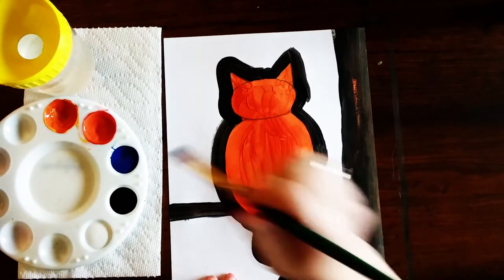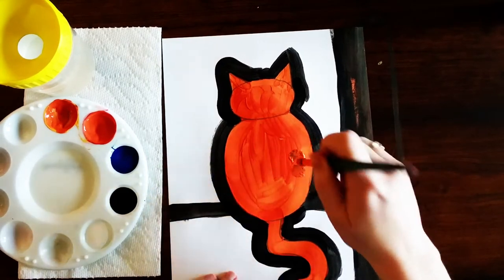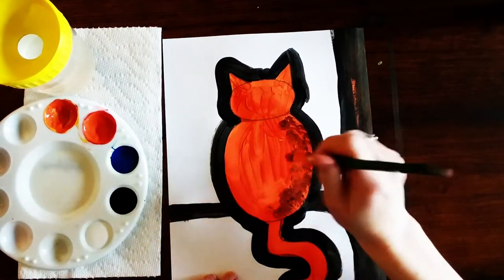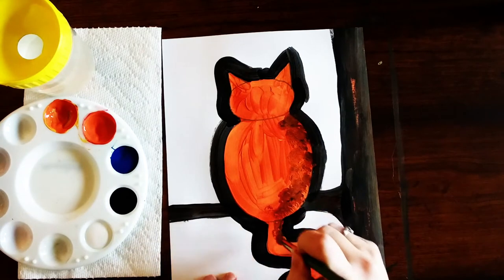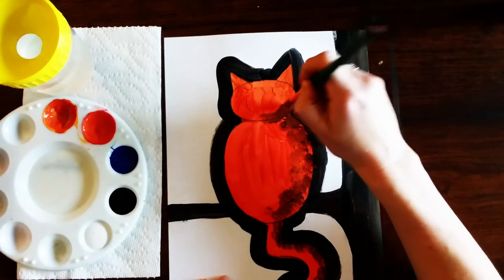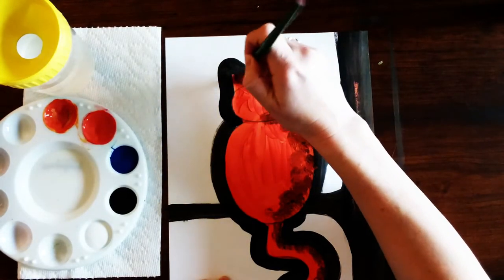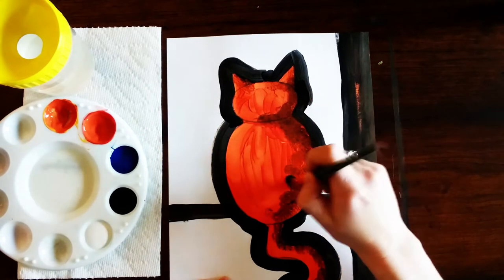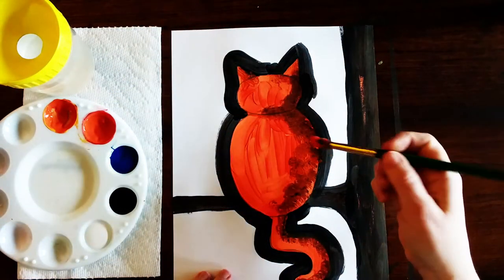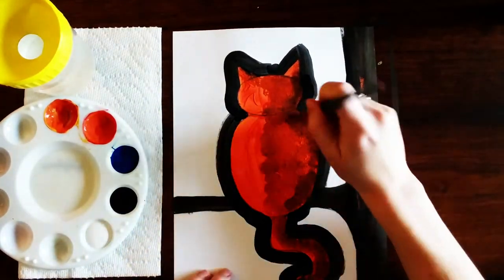Now without cleaning off my paintbrush I'm gonna pick up some of that orange paint and start by dabbing it on to the right side — the right side of the body. I'm going to go along the right side of the tail and follow this line a little bit along the right side of the head and the right side of the ears. Again without cleaning my paintbrush I'm gonna get some more orange, and at this point there should be a little bit less black that shows up, so I'm gonna fill in the middle and touch up anything I want.